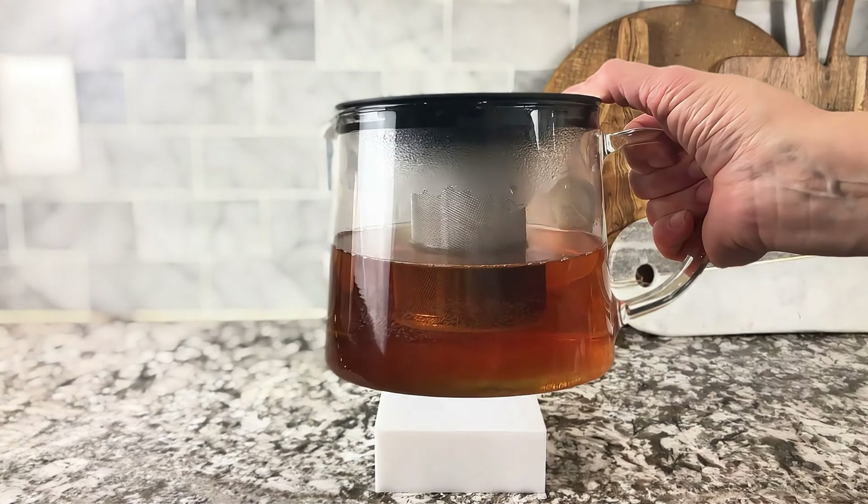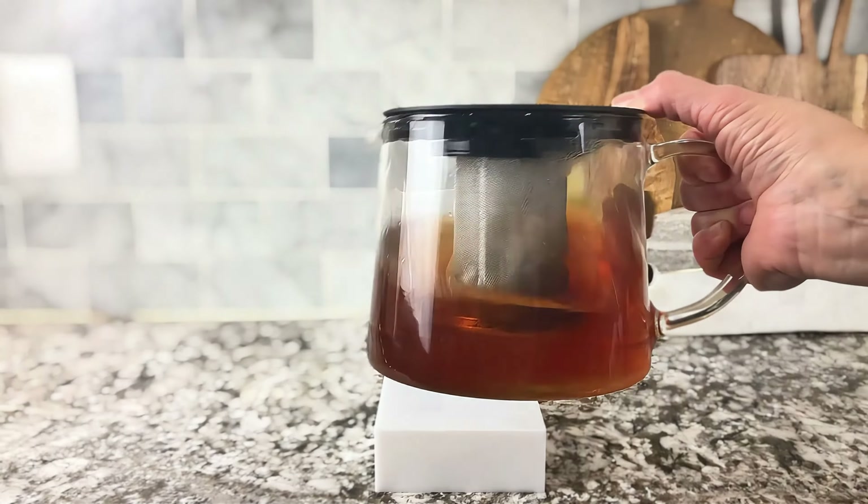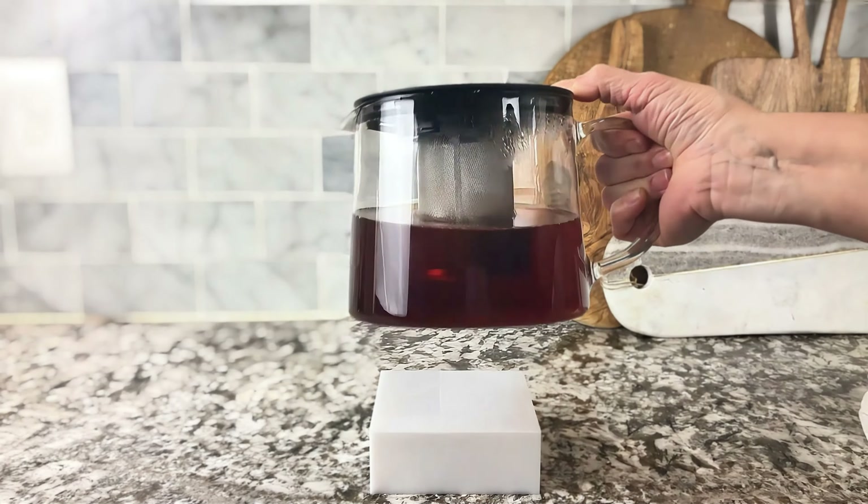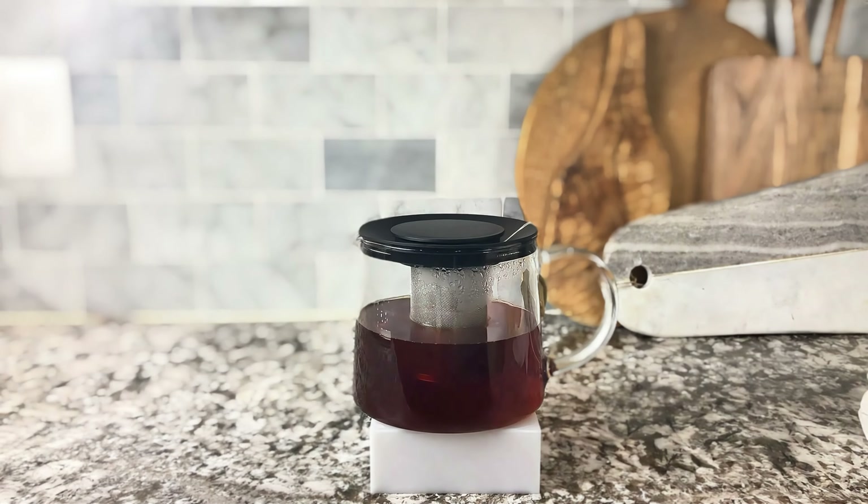It's super easy to use. You can just put it in the dishwasher to clean it or hand wash it. I love this — it makes a really nice gift as well, and I highly recommend it.